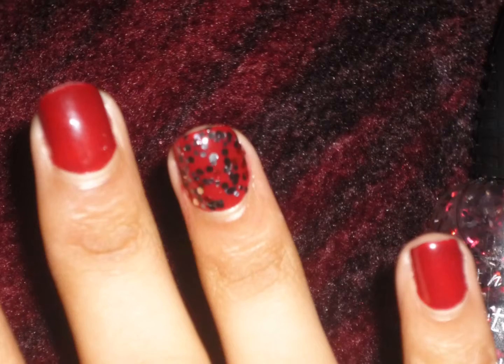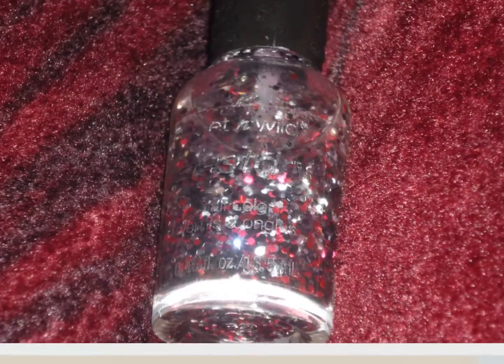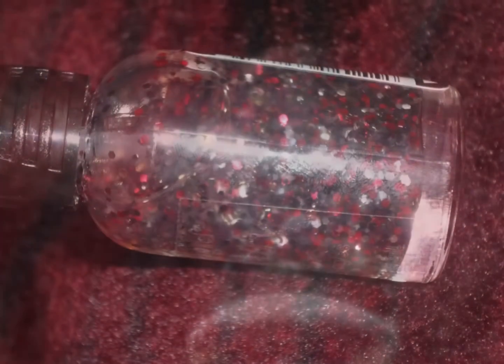It's really tricky to apply — really difficult to apply. I did like two coats maybe, so my polish on my ring finger was really thick, as well as the top coat obviously.